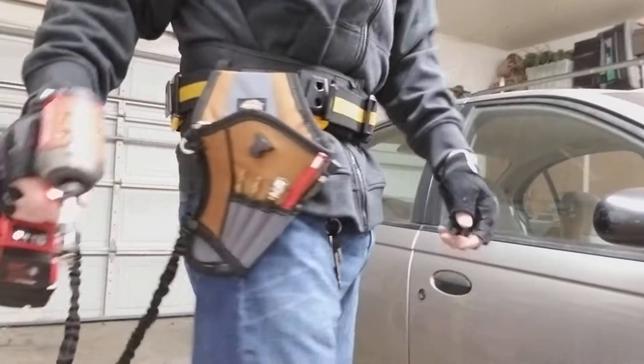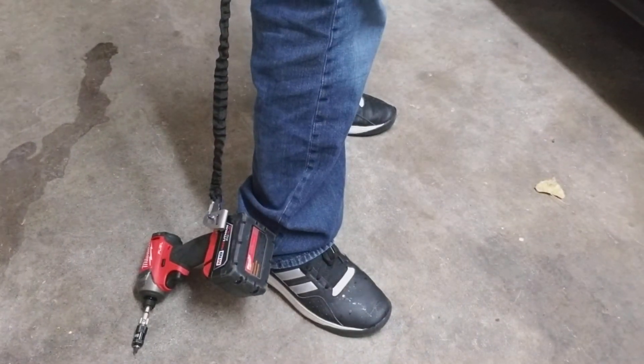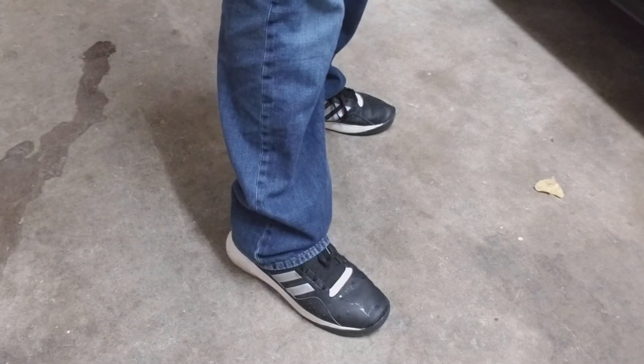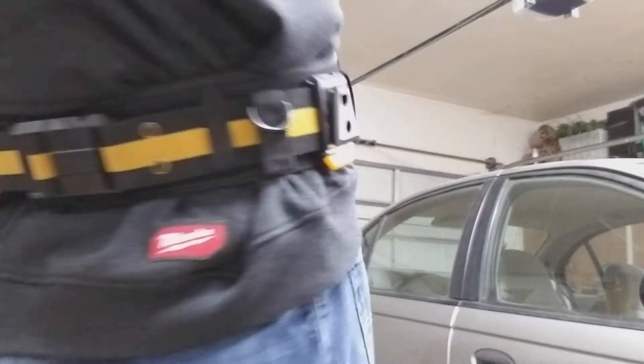Also, the tether will not work when you're standing on the ground — it'll only work when you're on a ladder or something up high. So be aware of that, and I'd like to point this out as well.